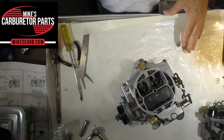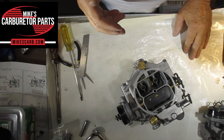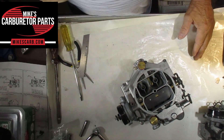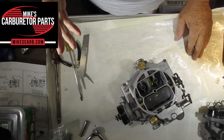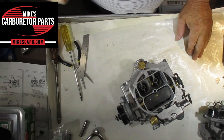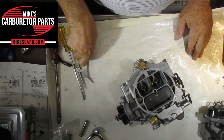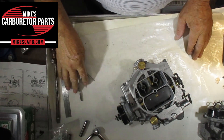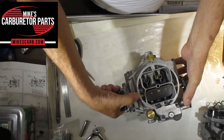Here I'm going to explain how to set the idle and idle mixture on a carburetor. This particular carburetor is a Carter WCFB four barrel, but the principle is basically the same on all carburetors. Somebody was asking a question about this particular carburetor, which is why I have it out here.